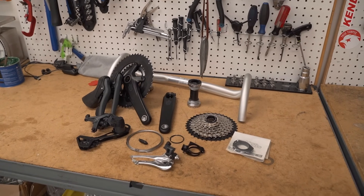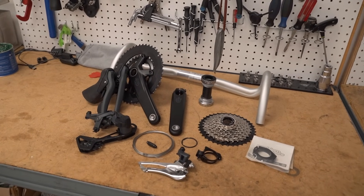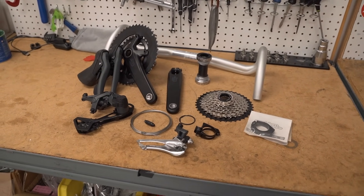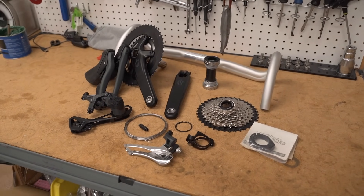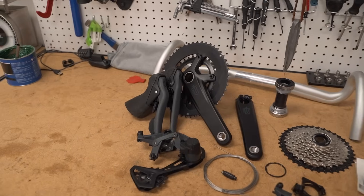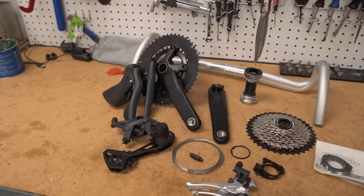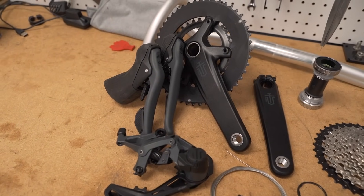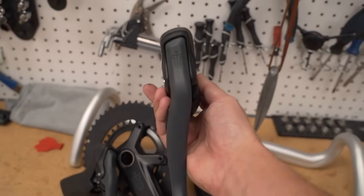Here we have the new MicroShift 2x10 Sword drivetrain. Now who is this for? I would say tourists, commuters, gravel riders. I don't think you're going to see a lot of super racing, lightweight, weight-weenie type people riding it. I'm not going to put it on a scale because it can't compare to carbon cranks or the super lightweight stuff out there, but it is solid. I'm really digging it, feels really good in the hand.